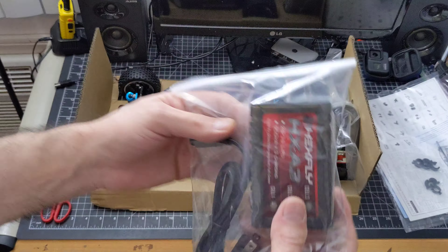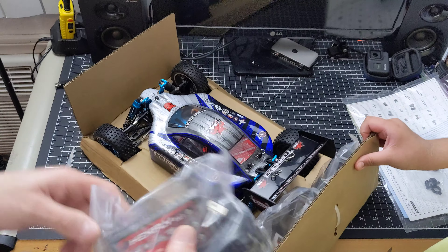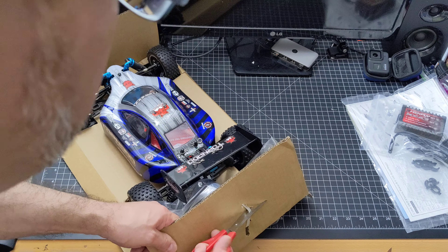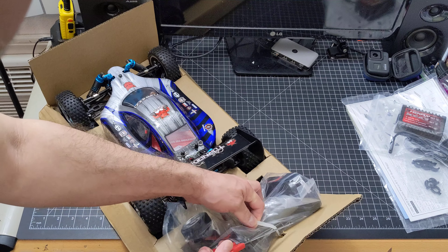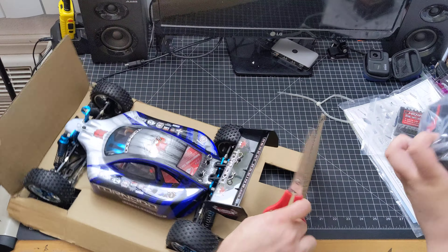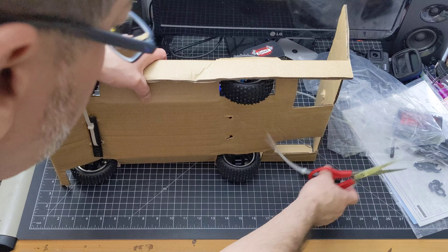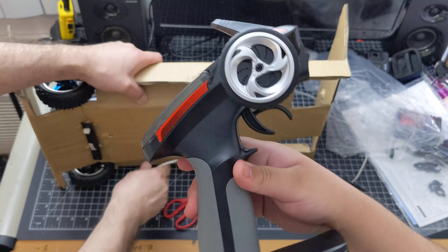And then we got a nice little charger here. Of course I've got a way better charger than this. And we got the remote control — this is a cool remote control, it'll last long. Here's the remote control.